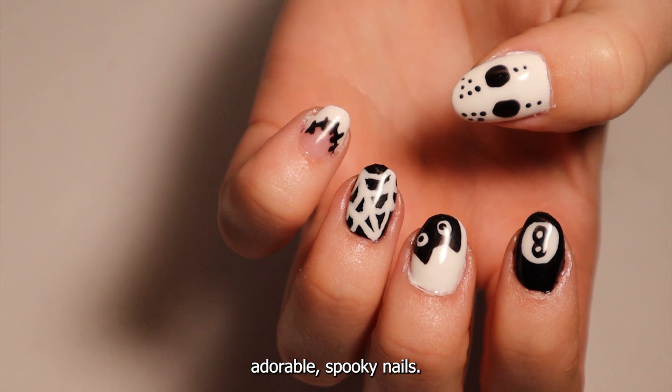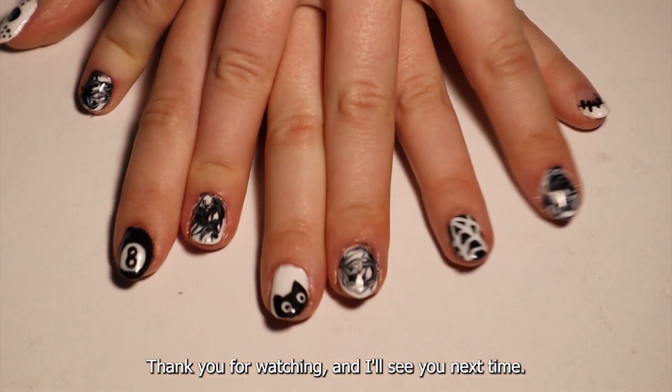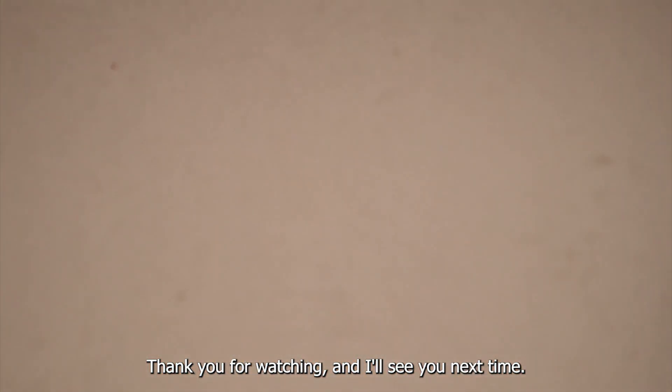BAM! Adorable spooky nails. Thank you for watching and I'll see you next time!